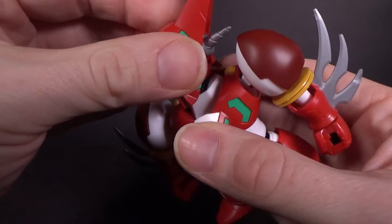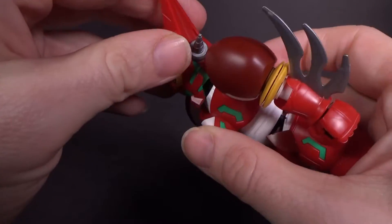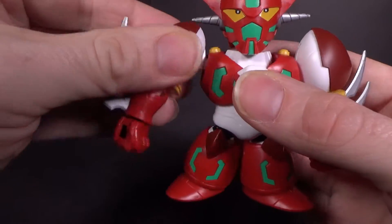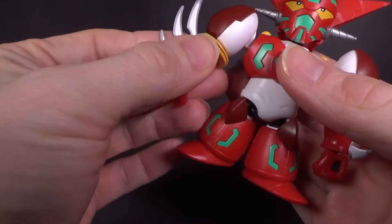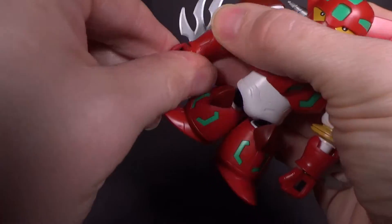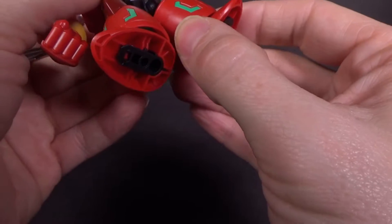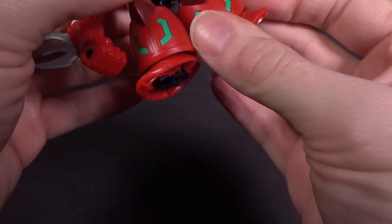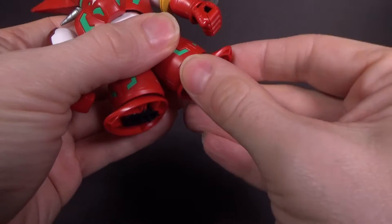Articulation-wise, you do have the ball joint head with the hinge neck. You can't go very far back because of the backpack. You've got the arms that can hinge forward and back, and they are ball jointed. You also have an extra hinge to go out, a swivel at the elbow, and a ball jointed wrist. You do have a ball jointed torso, a hinge in the hips so they can come forward, a rotation in the knee, and a ball jointed ankle.